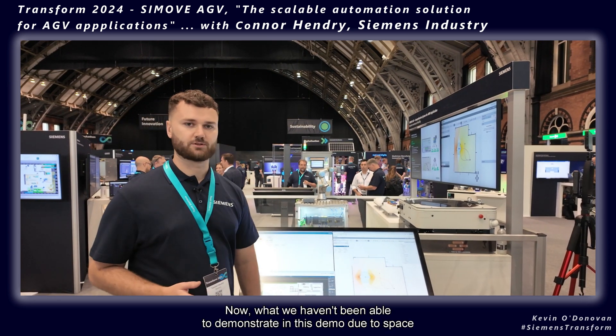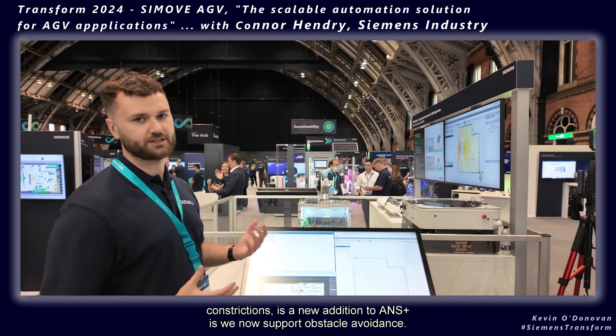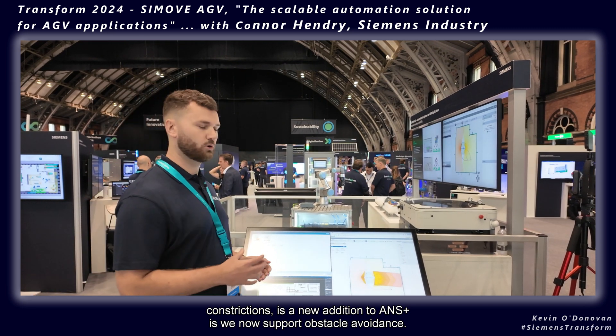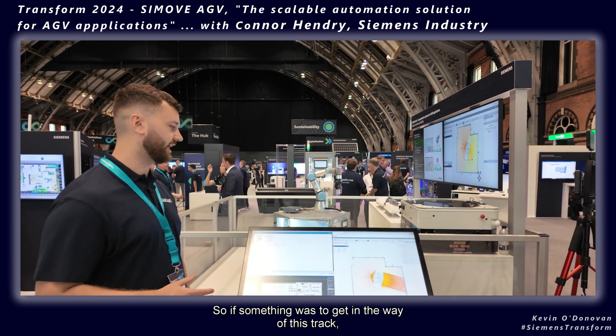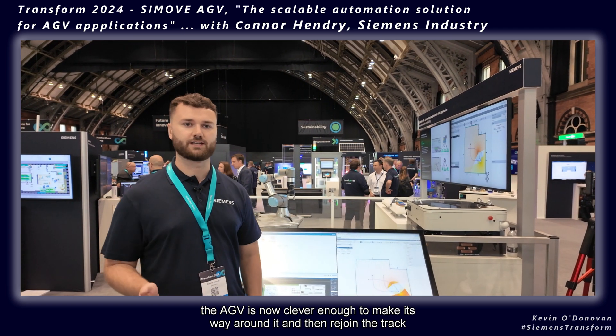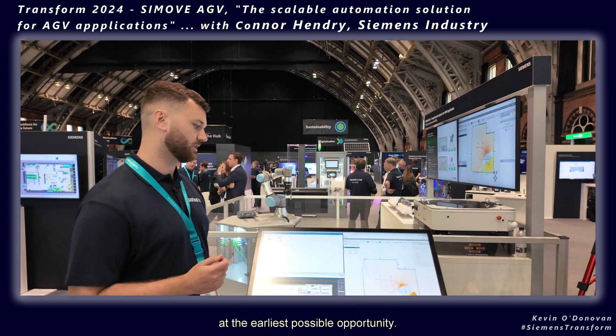What we haven't been able to demonstrate in this demo due to space constraints is a new addition to ANS Plus — we now support obstacle avoidance. So if something gets in the way of this track, the AGV is now clever enough to make its way around it and then rejoin the track at the earliest possible opportunity.